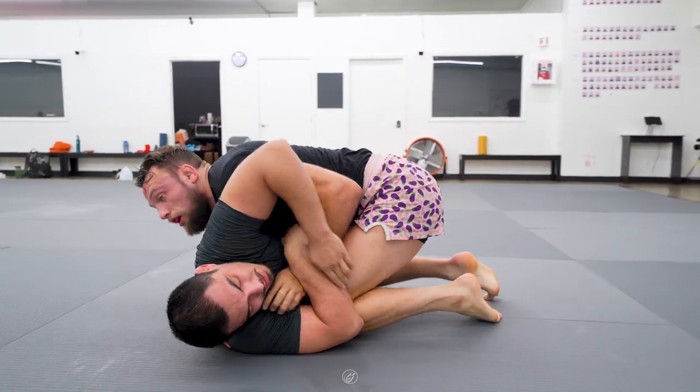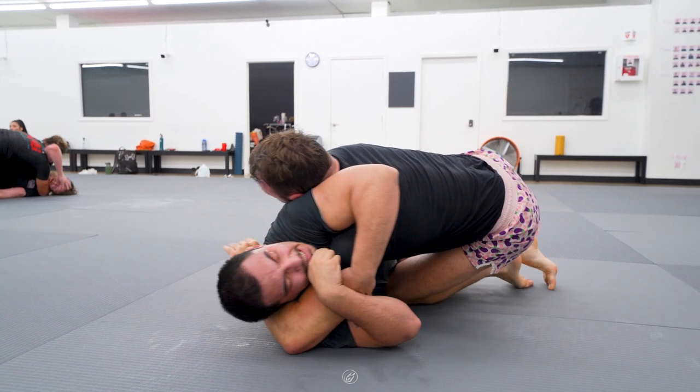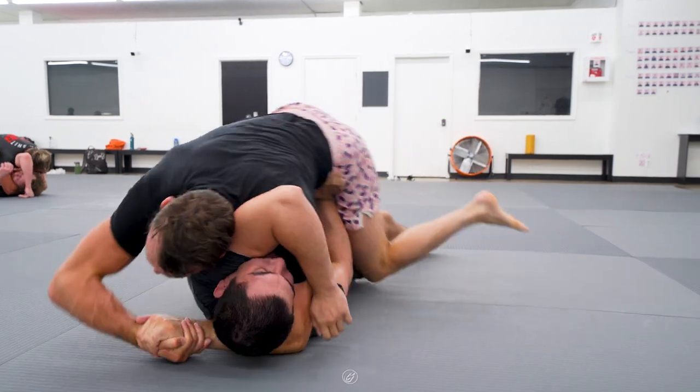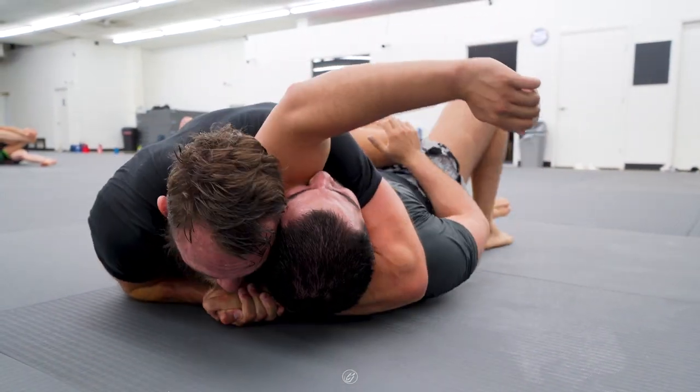Manny then makes the mistake of giving Craig the space for the head and arm choke. He drops his hips to the mat as he gets his grips to create pressure. Craig then starts working his way over — he didn't even have to go all the way over, and he stayed really high on that choke.